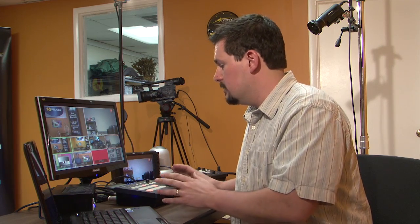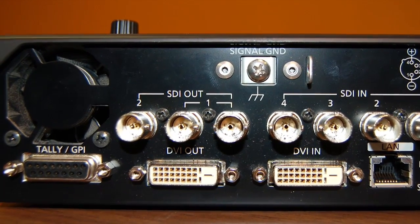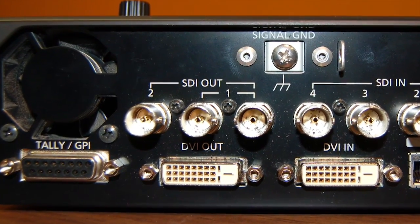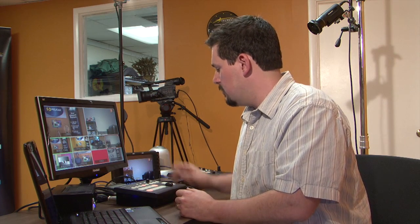Another great feature of this little switcher — if you look at the outputs, we've got three HD outputs. There's a redundant output, which usually you might want to take your program and send it out to two different sources. And then we have a secondary output, which is assignable — it can be preview or it can be the aux bus. Those are our options for HD or standard def digital outputs. There's also a DVI output, and one of my favorite features is this multi-viewer output.